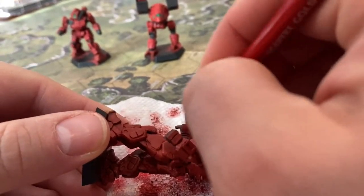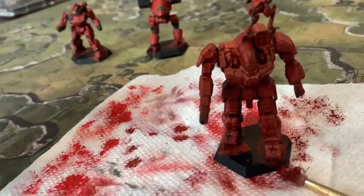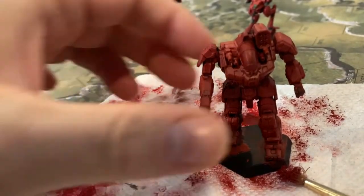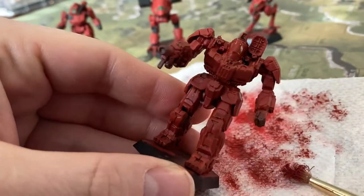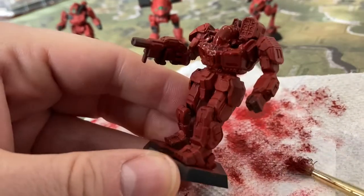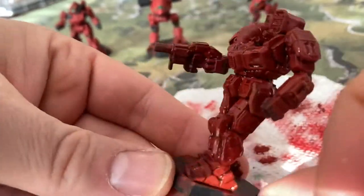We're going to give it a wash in a sec, but we pretty much want to cover the main part of the panel, especially the top edges. There are a few parts on the gun that I decided I wanted to have as red panels. Hands and places I know are not red are not red. I'm going to use a little bit of Reikland Flesh Shade because it has a bit of a red hue to it. I don't have any other red washes, so that's the closest thing I have right now, and it works well — it does what I want it to do.